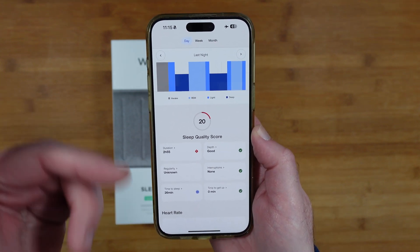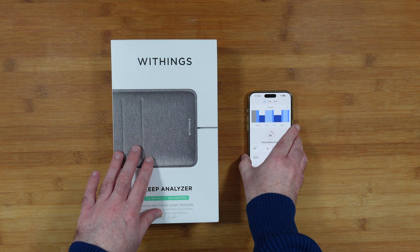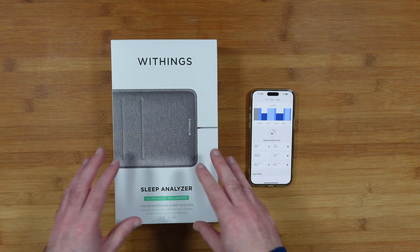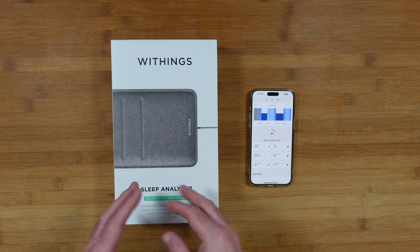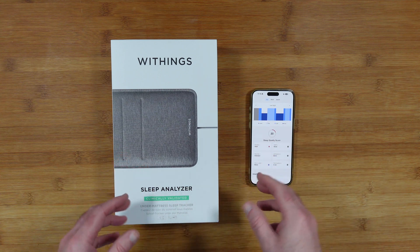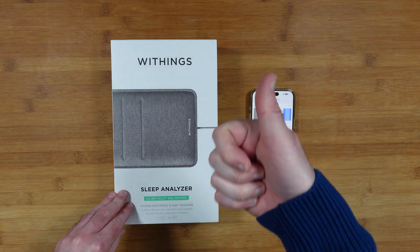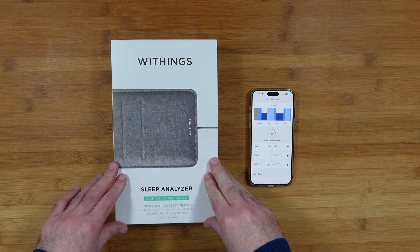It's really easy to use. I wish it worked underneath my mattress, but moving it to the top of my mattress beneath the mattress topper is a straightforward workaround to gather more accurate data with a very thick mattress. I think it's really well designed, and I like that I don't have to wear something around my wrist to gather sleep data. I can highly recommend it. Please check the links in the video description if you'd like to pick one up. If you enjoyed the video, hit the like button, don't forget to subscribe, and I'll see you in another video very soon.